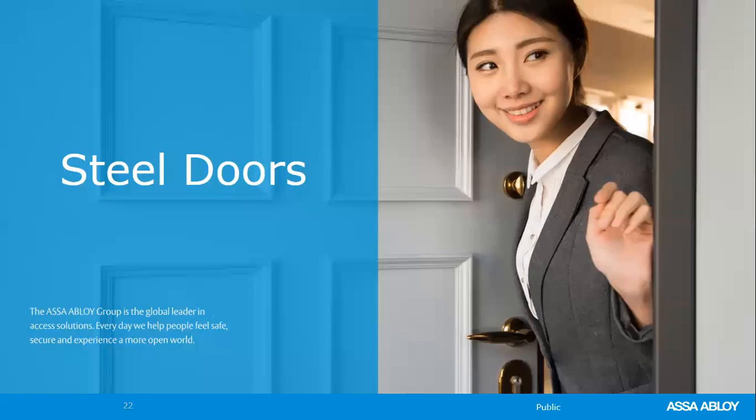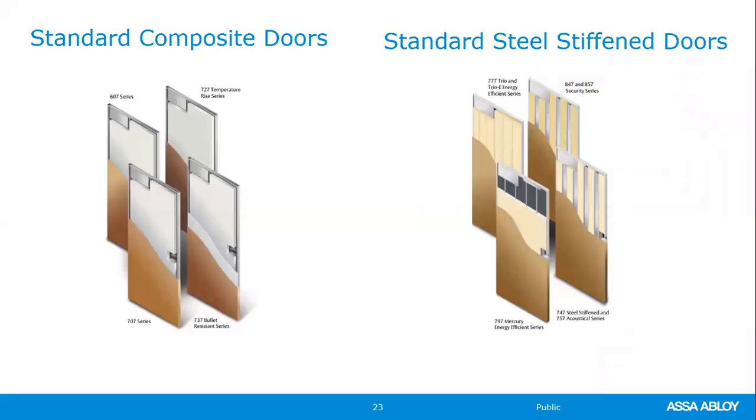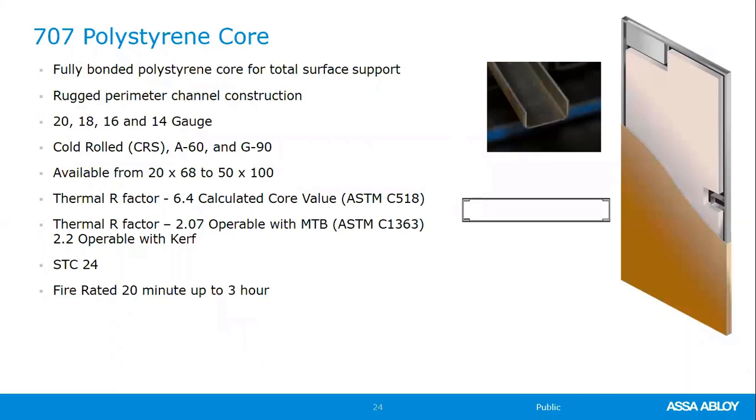Now jumping into steel doors — Curry's has composite doors and steel stiffened doors. What differentiates Curry's doors from virtually any other manufacturer is their perimeter channel, which runs the full height of the door on both the hinge and lock sides. Hinge cutouts are embossed into that channel. So in addition to the steel skins, you always have that perimeter channel on both sides.